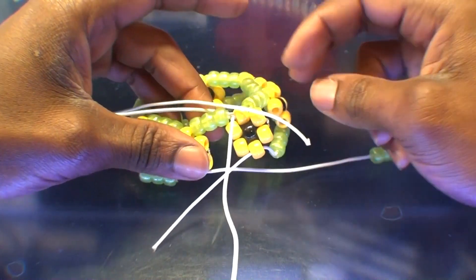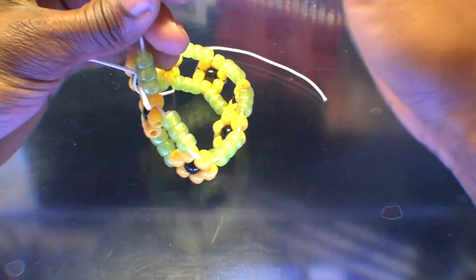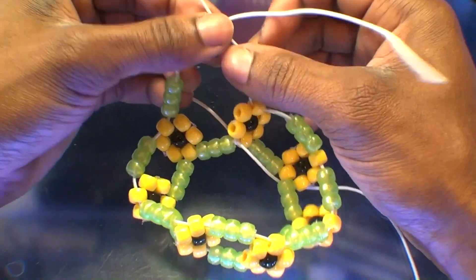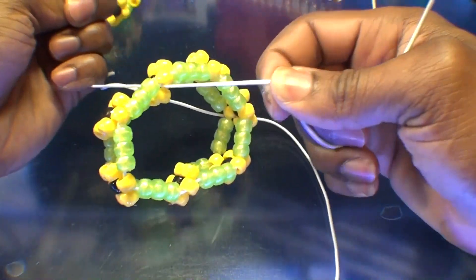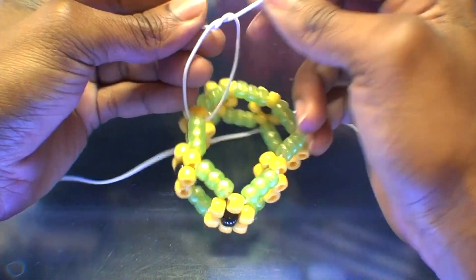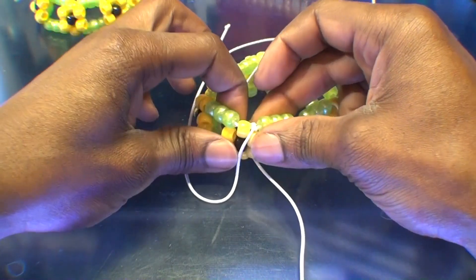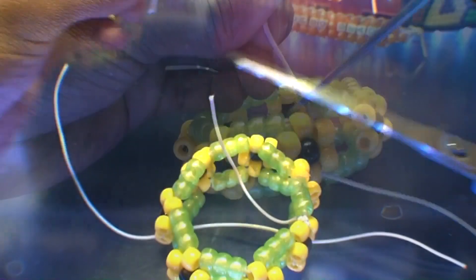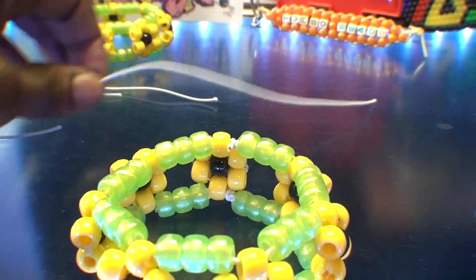Once you've tied off the top ends of strings, this is what it should look like. Now take the bottom ends of strings and tie those together as well. Tie the string together with a knot that's solid and secure, ensuring that everything stays locked into place. Ensure that knot is tied nice and secure with enough tension, so the bracelet is fit and comfortable to wear. When your knots are tied and everything is locked into place, carefully cut off the tied loose ends of string, and your sunflower bracelet is now complete.